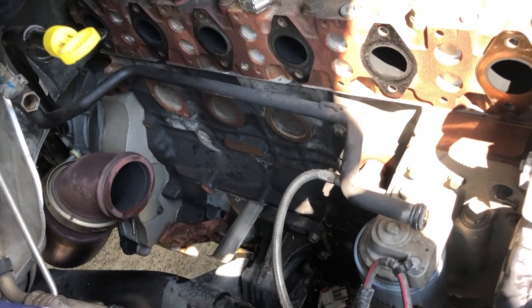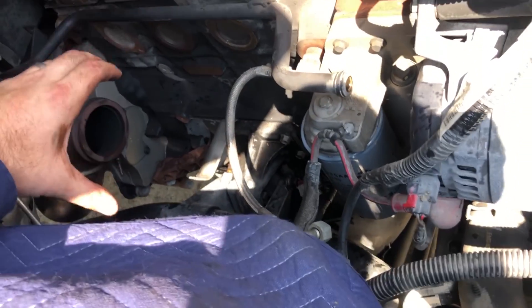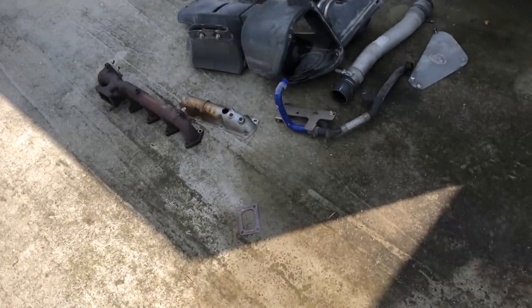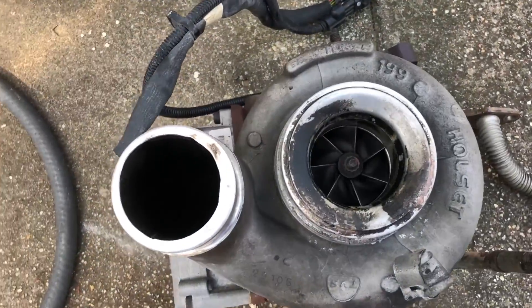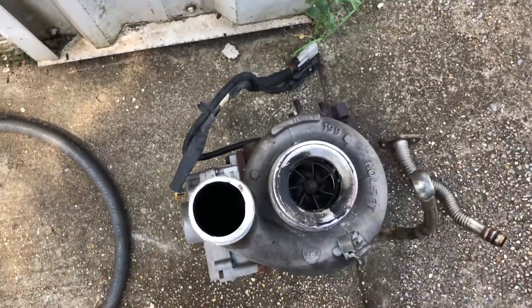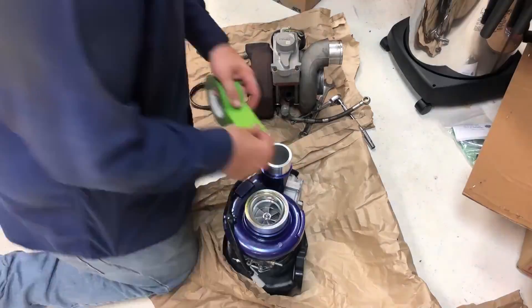Look at that - there's so much room for activities. Here's the factory manifold out. Here's the factory - very dirty factory turbo. It's obviously been sucking up a lot of oil. We're going to have to fix that. Let me get this turbo inside - I'm going to move the accessories on to the new turbo and get that stuck back in the hole.